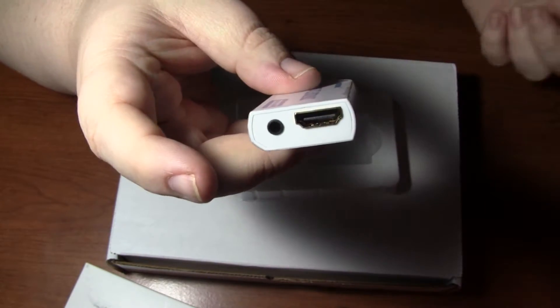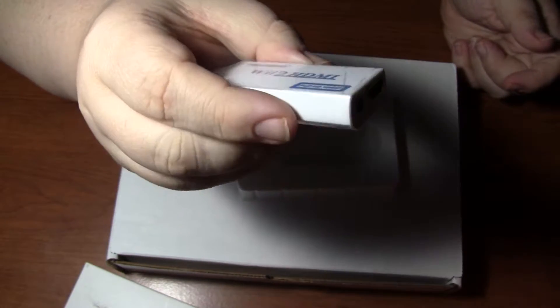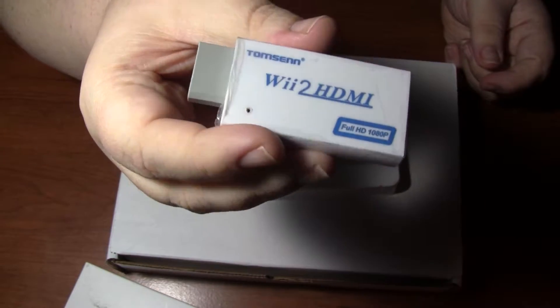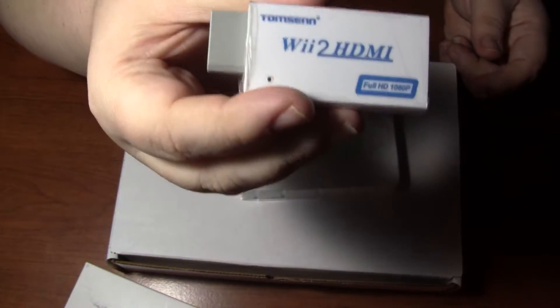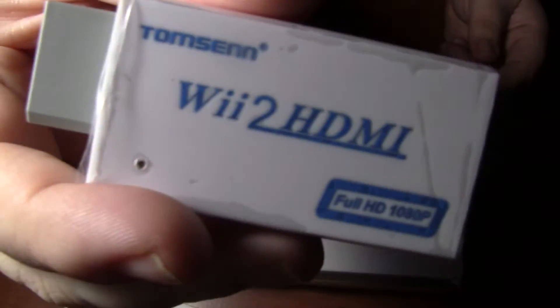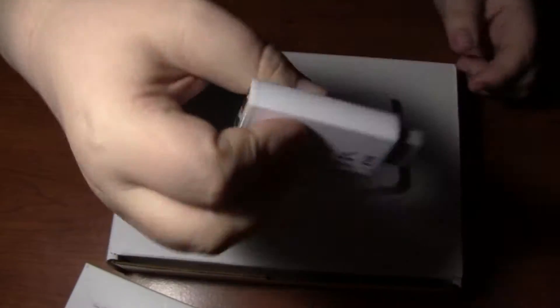They say it does have audio coming through the HDMI, so we'll see what that's like. I'm hoping this cures a lot of my problems and we'll just test it out. Again, Amazon — it was like $12. I figured, what the heck, give it a shot. Right there — I'll get closer up. That's what goes in the Wii.